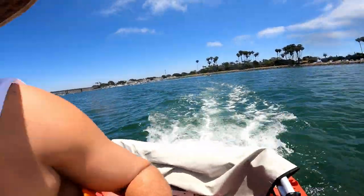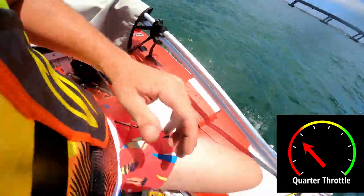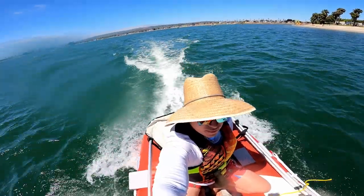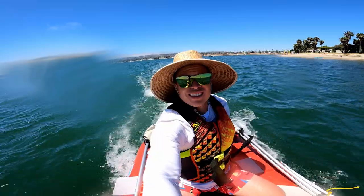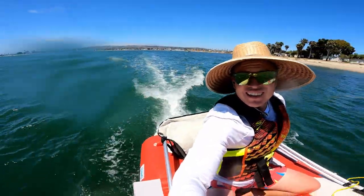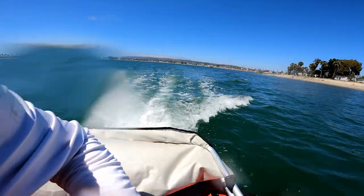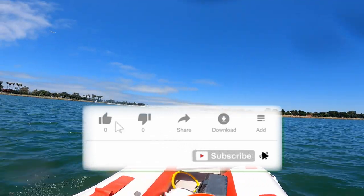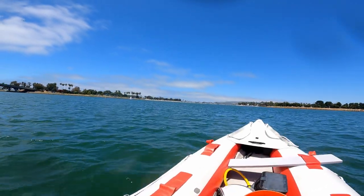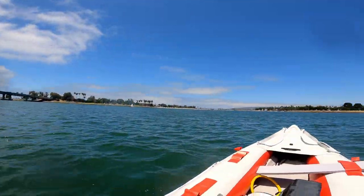We're just cruising along here pretty nicely. We're in a no wake zone to be honest — yeah, there are some kayakers and stuff out here. So maybe later in the video we'll give it a little bit of gas and see how we do.